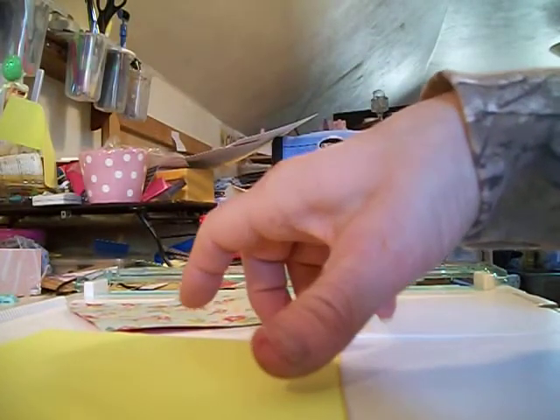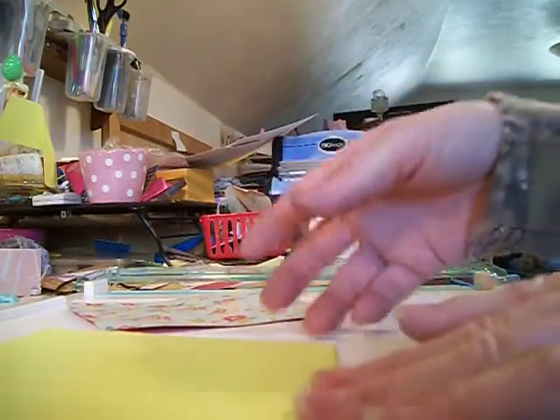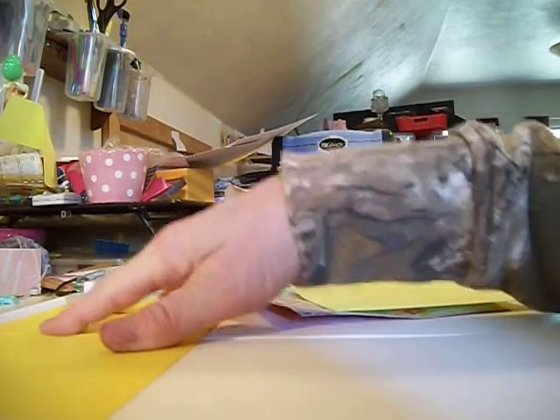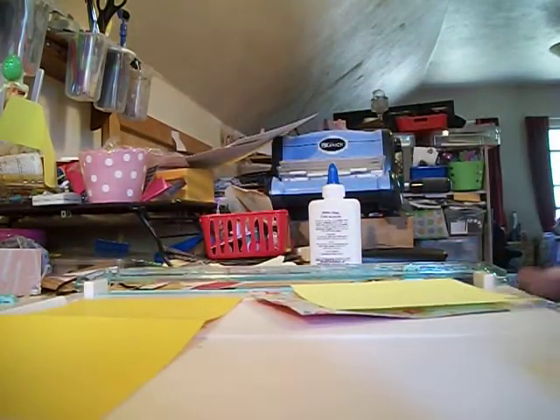First you're going to need a piece of cardstock 11 by 5. You're going to need one 11 by 5, and then what you're going to do is put it on your scoreboard and you're going to score it at 5 and a half.